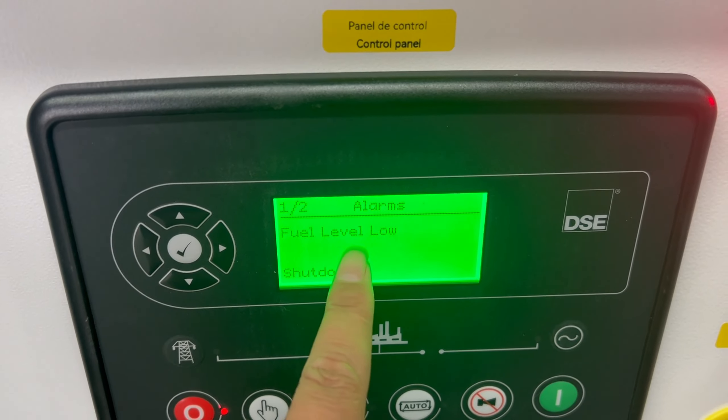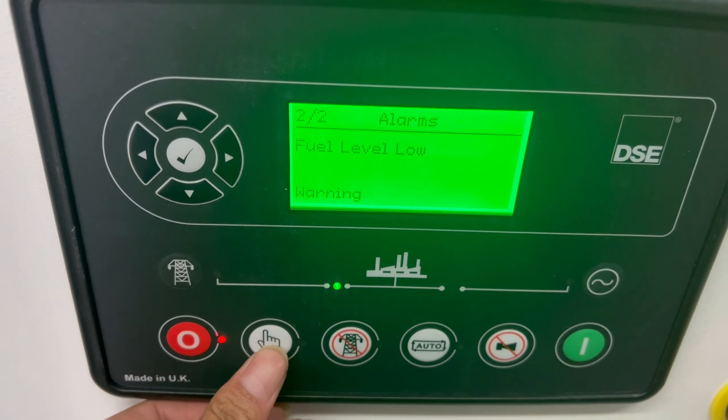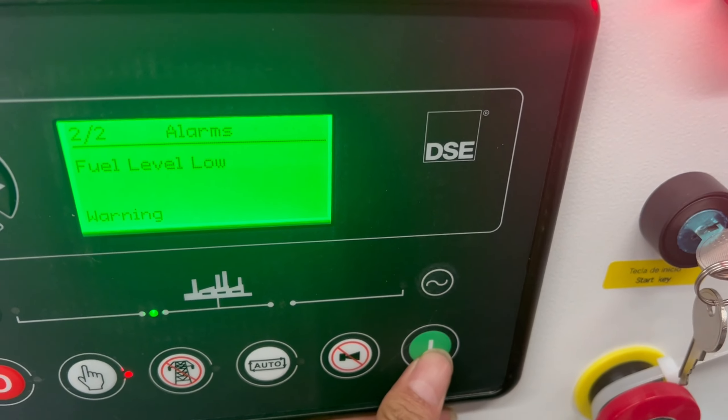The fuel will not be added, so it will alarm here. How do you start the generator set? Put it here and in here. It will be okay.